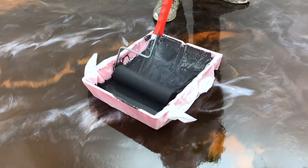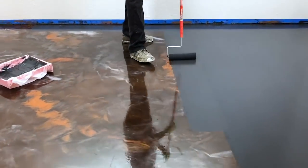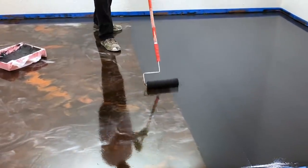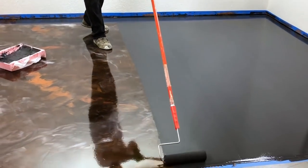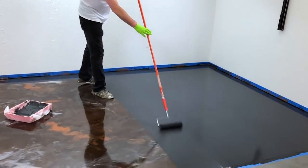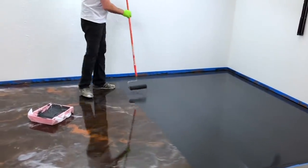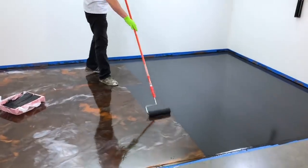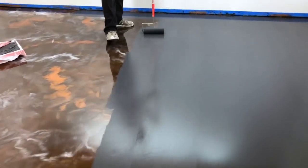We're just applying the primer. Notice the roller is completely saturated and we're just overlapping about half a roller width. Depending on how big the space is will determine how many times you need to dip and how far you'll need to roll that out. Notice it pigments really, really well. This is a black primer because the floor we're doing will actually have a black base — we always try to match the primer up with whatever makes that base color look beautiful.